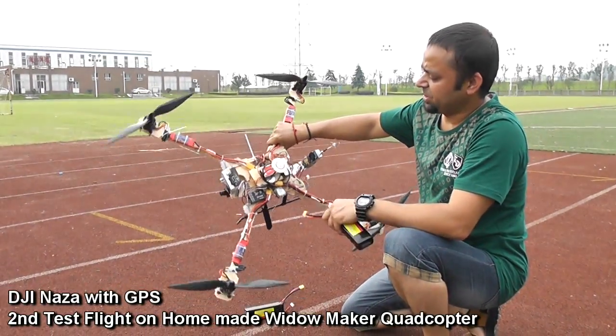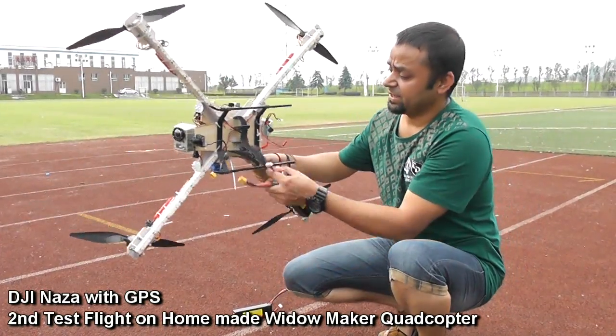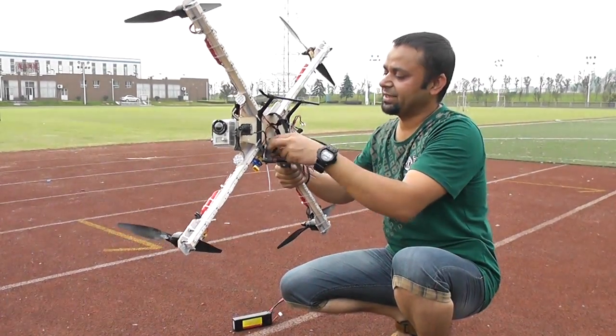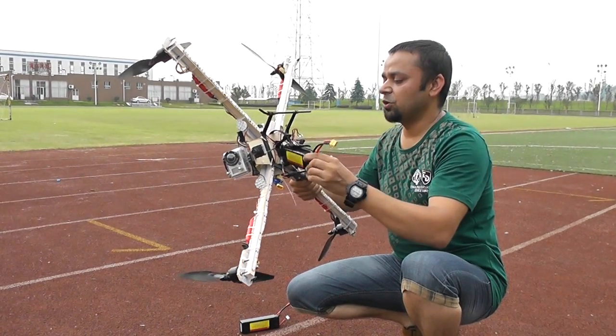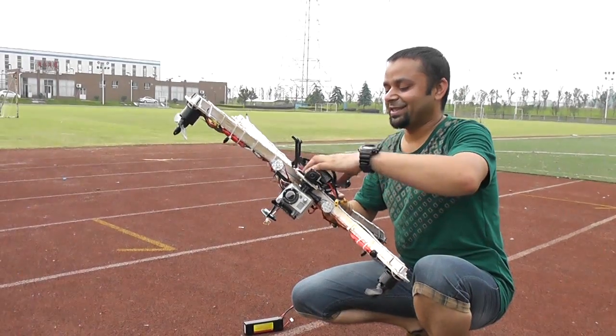Hi, this is Ali Shama. We have installed the GPS — my first GPS for the DJI Naza — and I tested it yesterday. It's really really working very sweet, very nice GPS position hold, and very nice course lock.